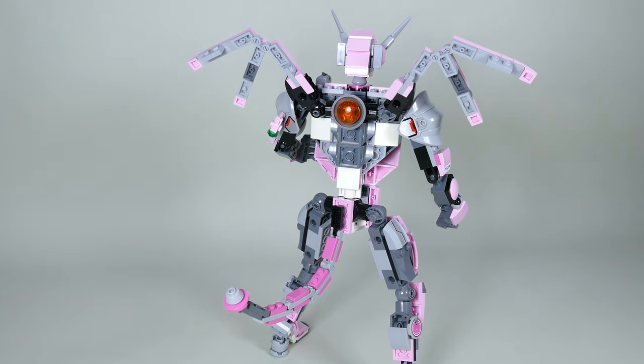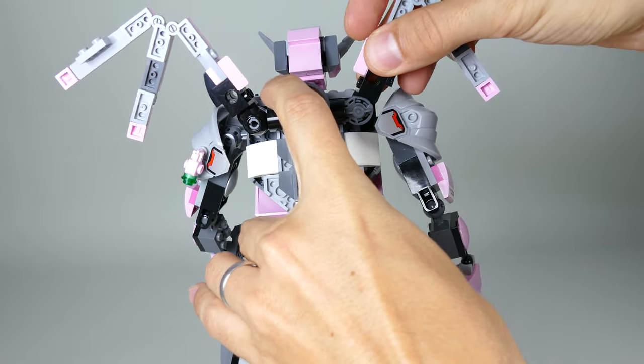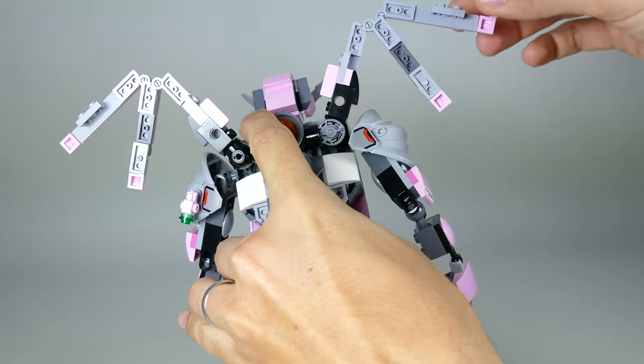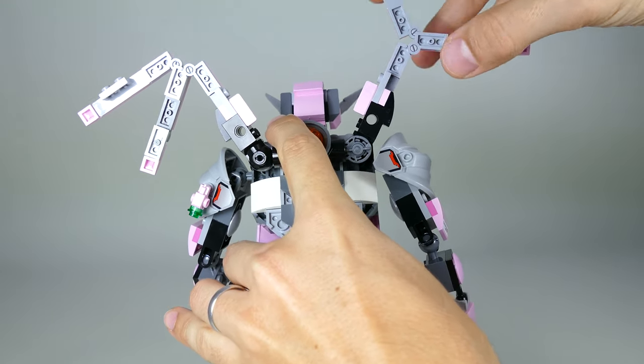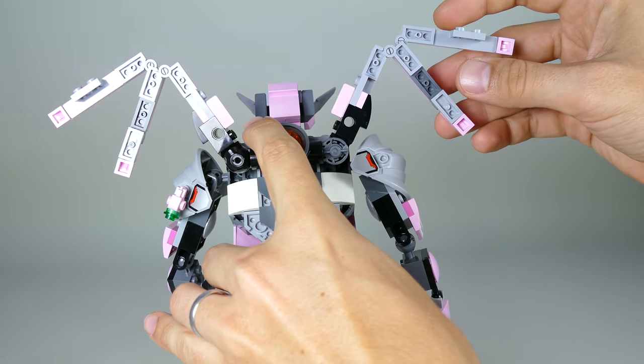You can also find the jet thruster over here between the wings, which can actually be rotated a little bit back and forth. You can also articulate any of the wing sections as you please, because they are on hinges.